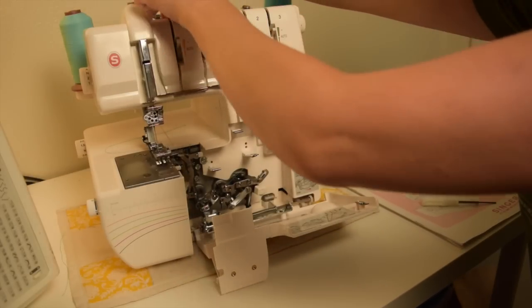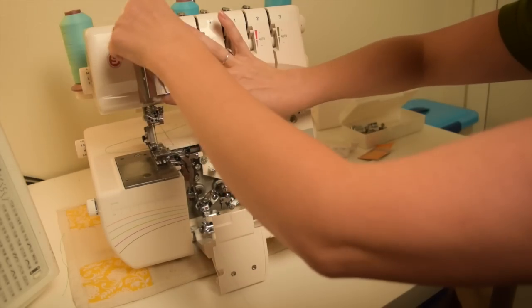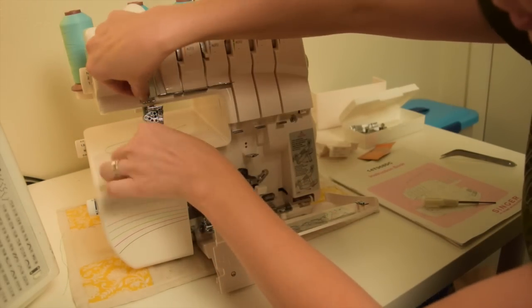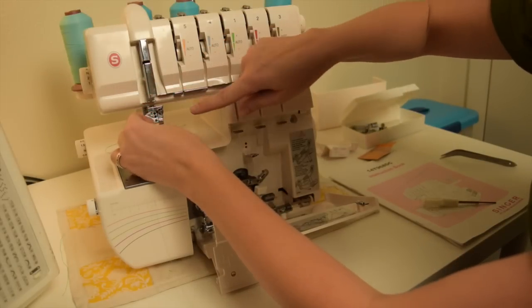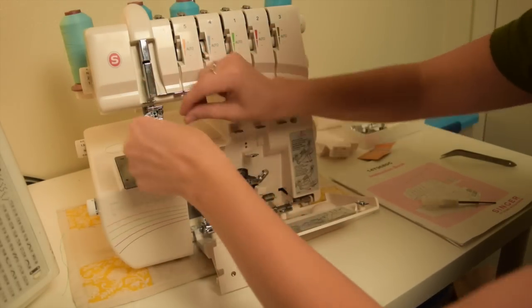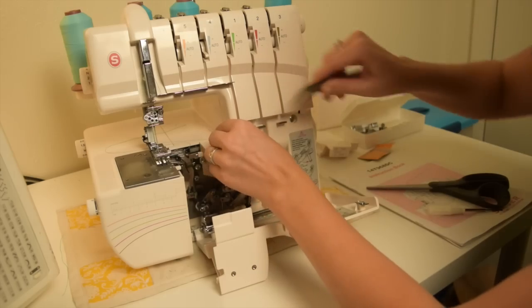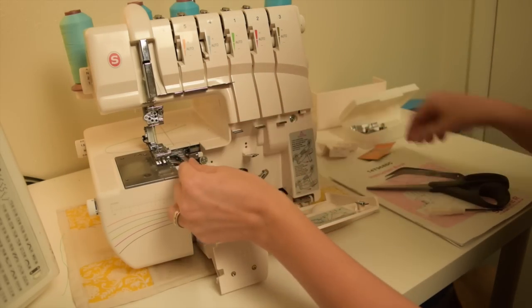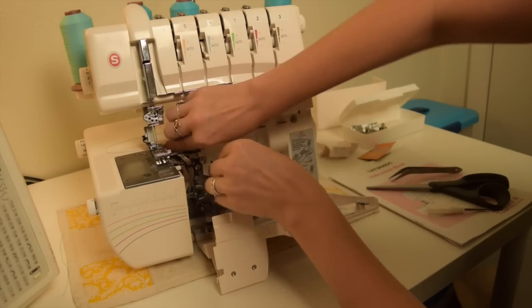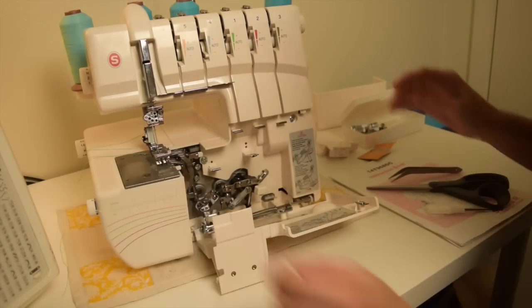Now I'll thread the orange. After the guide that sticks out right here, there's one in the back that sometimes — if you're sitting above it — you don't see and so you forget about it. Make sure you get it through this one here. Whenever you're done with a thread, just push it to the back of the machine and get it out of the way. That's where it needs to be.